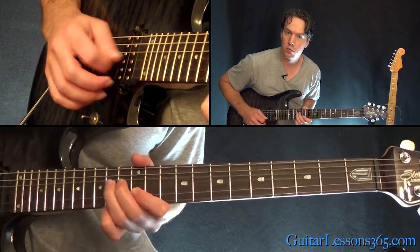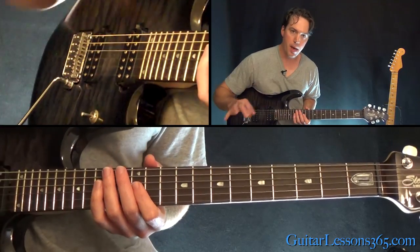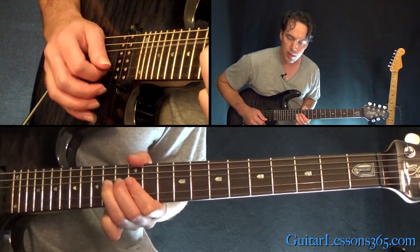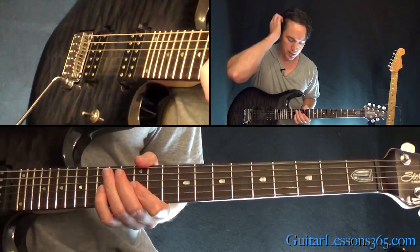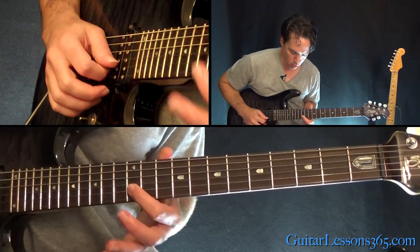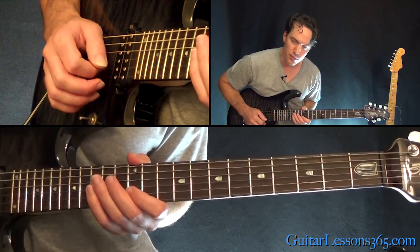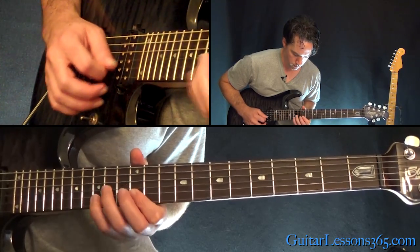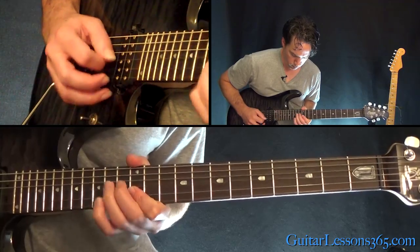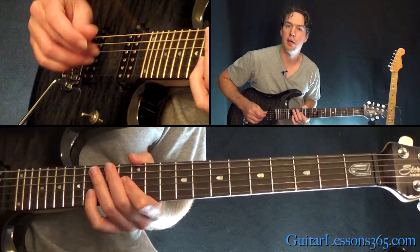Now we have this — it's going to start with the 12th fret, and then the actual pattern that's repeated is a quick bend at the 14th on the G string, over the 12th on the B, and then pull off 15 to 12 on that B string twice. Now you repeat that three times, and end it with that whole step bend there.